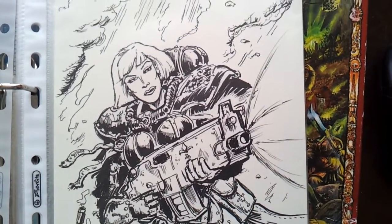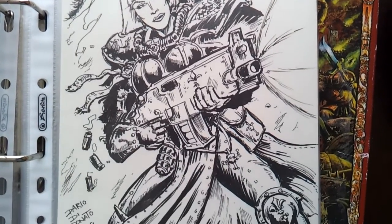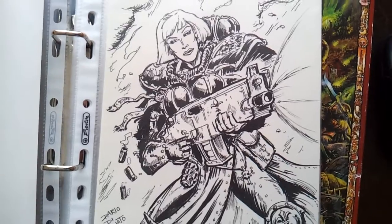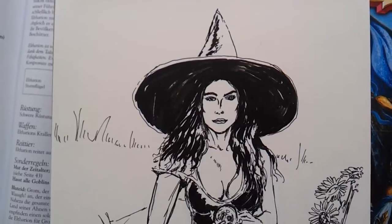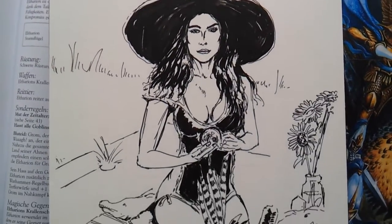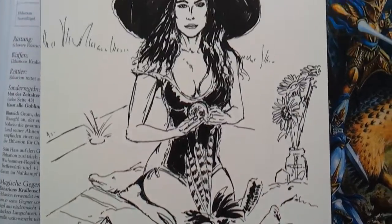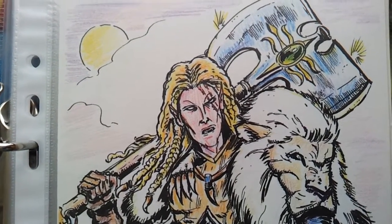This one is from Warhammer — Adeptus Sororitas. I have a plan to make prints and Warhammer related stuff. This should have been a pinup, but now it's more of a calm picture. I'm also drawing commissions from Warhammer.